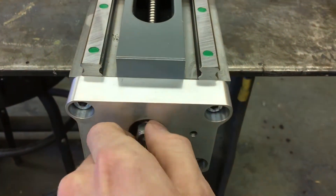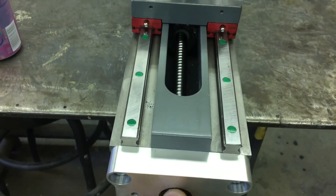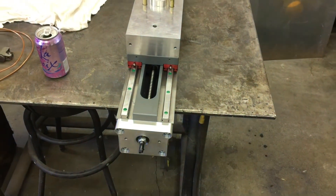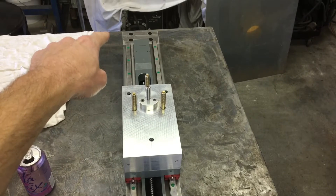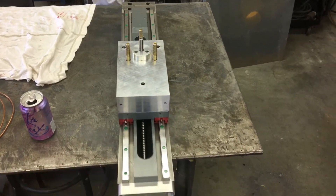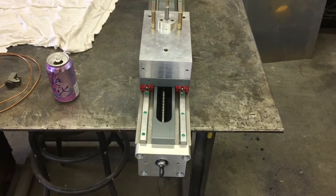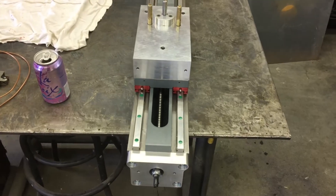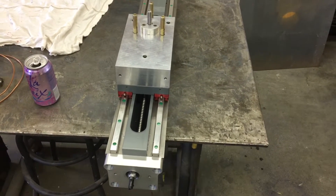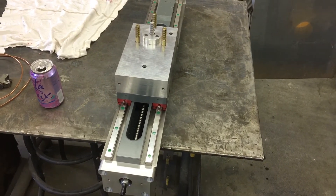Got the screw and everything all dialed in. Things look pretty promising — it turns really, really easy. You could actually back-drive the screw: if you pull on here and push your knee against the end of the column, you can drive the screw through the rail. Pretty good — no tight spots or anything. We're gonna call that a wrap, and the next step is to marry it to the base.